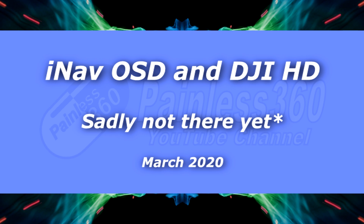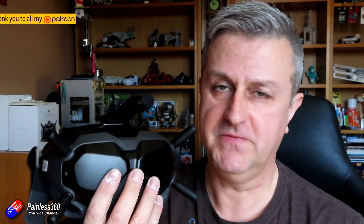Hello and welcome to the video. This is about two interesting things and how they work together. First of all are these things here. Now for those of you that have been living under a rock you probably won't know what these are, but everyone else has probably recognized these. These are the DJI HD goggles for FPV.